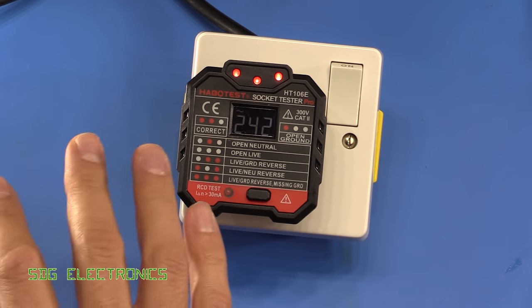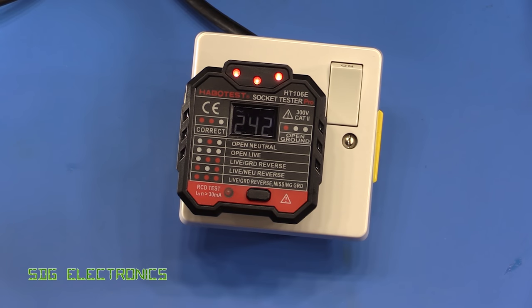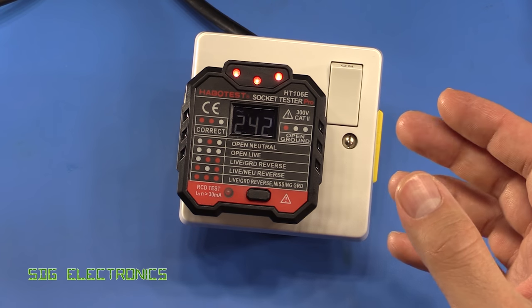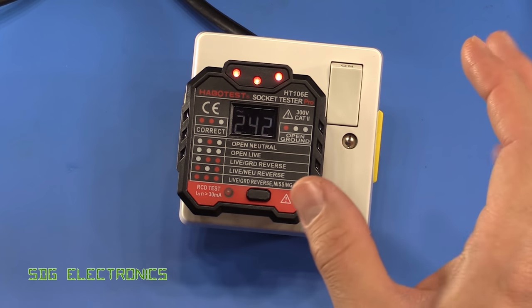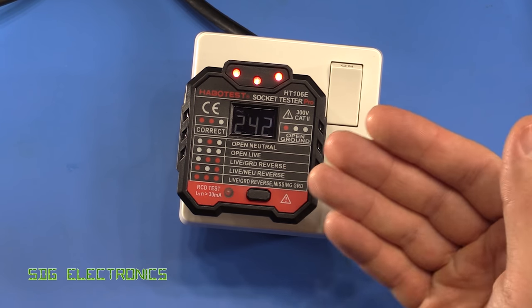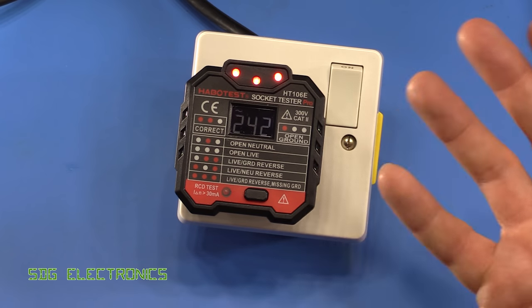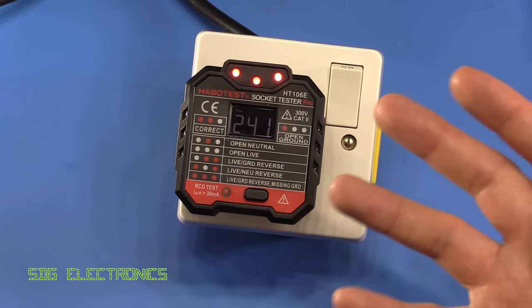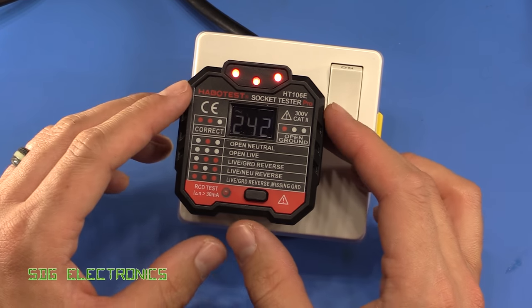There are probably scenarios where it doesn't work very well. This setup uses an ideal configuration with very short leads and rigid connections. In real life you have things like capacitive coupling on open conductors to worry about, which may give false results. This is just a quick first-pass check that the socket is wired properly — it's not intended to replace a full inspection of the wiring.